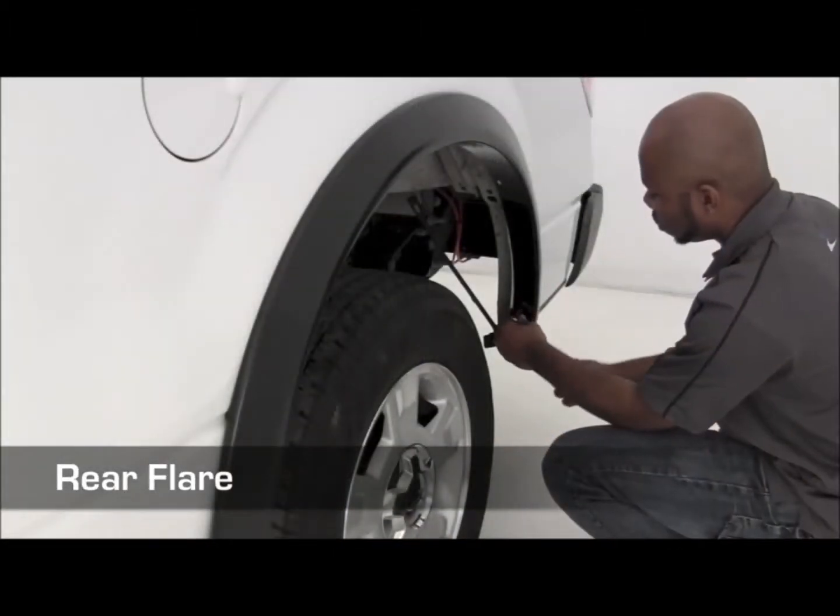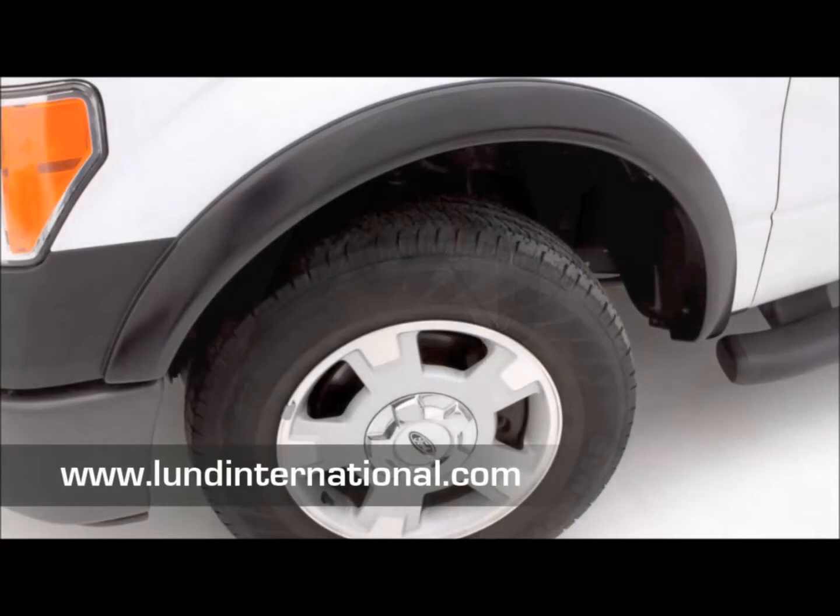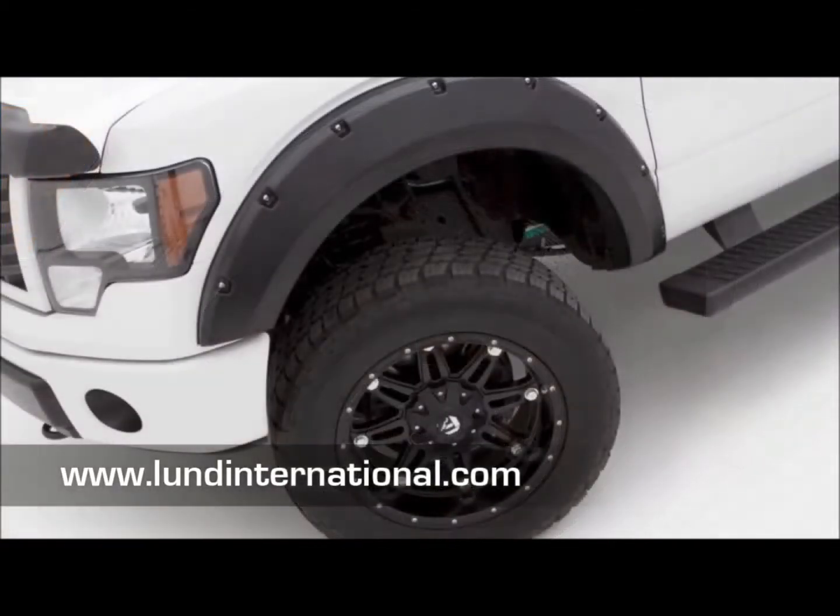With your fender flares installed, you're now ready to hit the road. Be sure to register your product for a limited lifetime warranty at LundInternational.com.